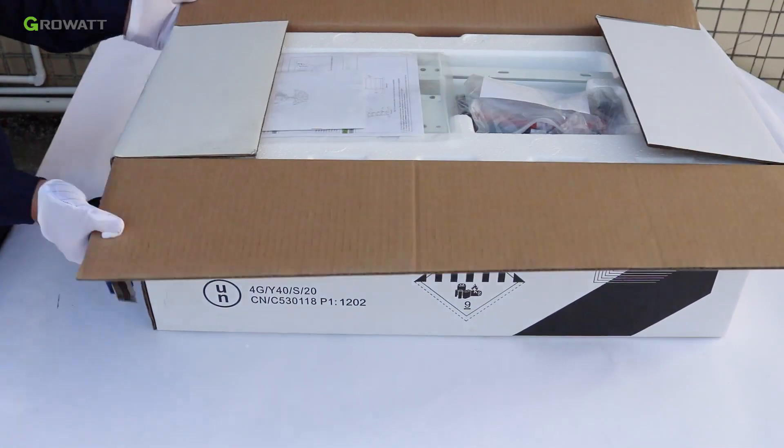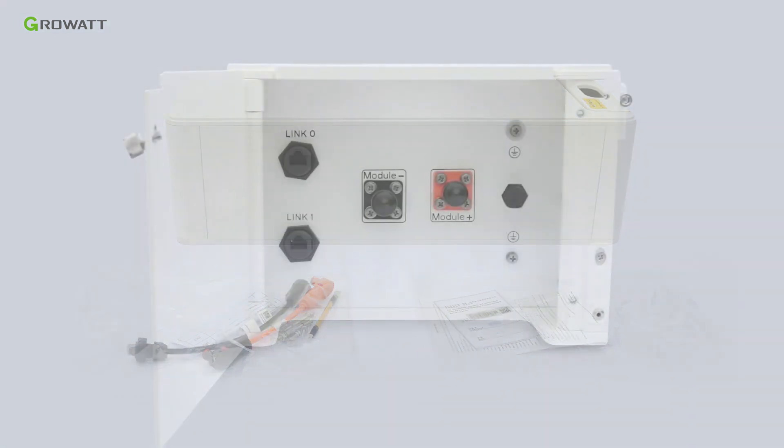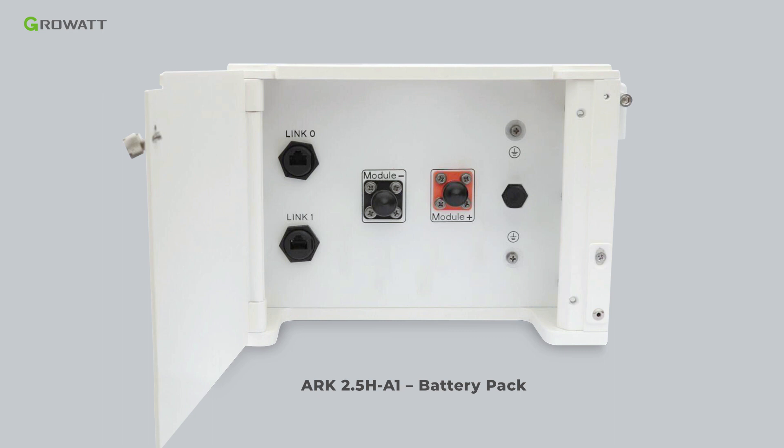Unpack the battery module package. Inside there are some parts: the ARC 2.5H A1 battery, power and communication cables, user manual, and warranty card. The power interface of the ARC 2.5H A1 battery includes link ports for connecting multiple battery packs in series.